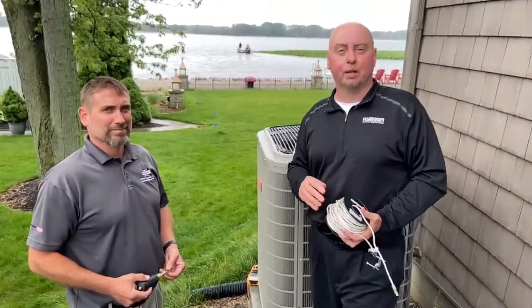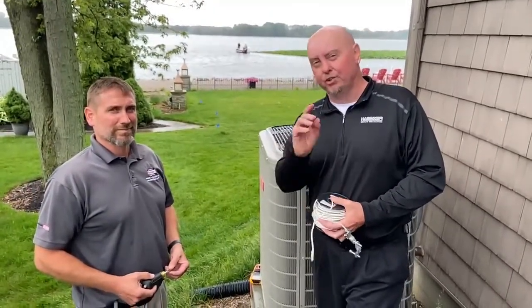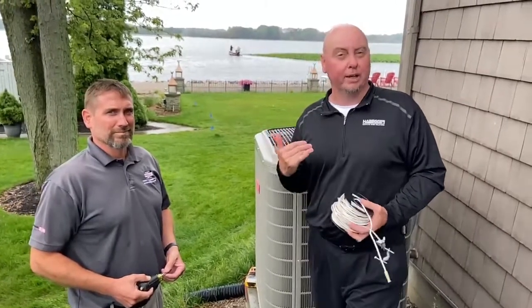Hey everybody, Sean Stapinski at the Hadbagger Corporation. Today with me is Dale Picciuto from Holder Sheet Metal, one of our BFAD dealers out in the Sandusky area. We're going to demonstrate how to check a ground on some of the communicating equipment.